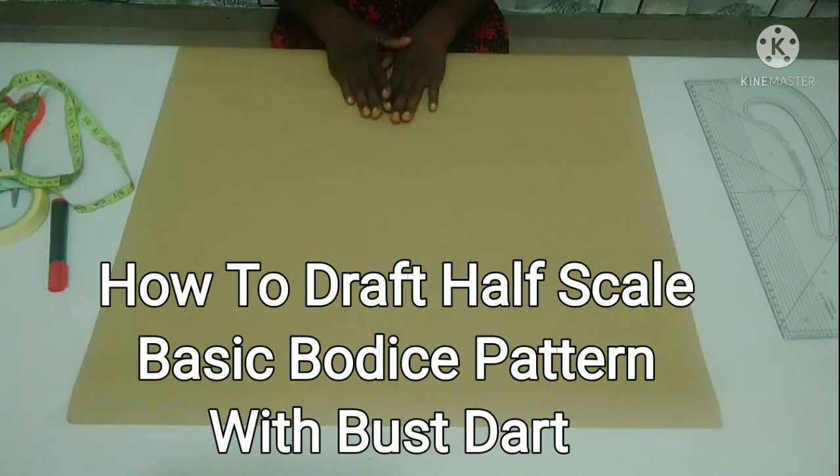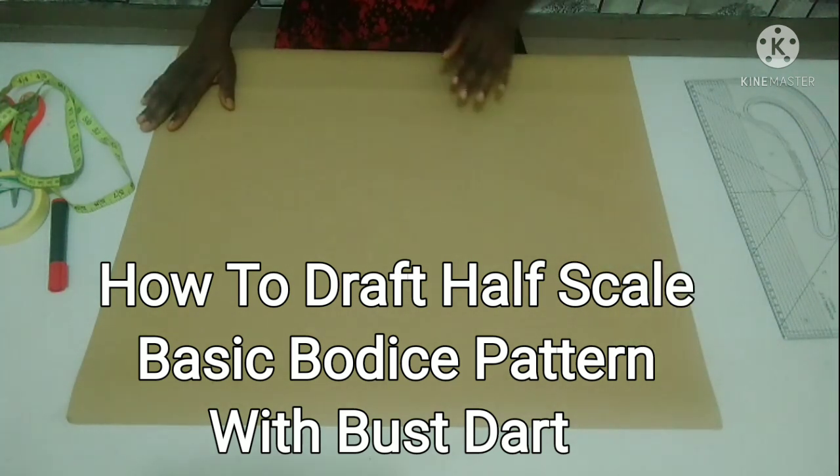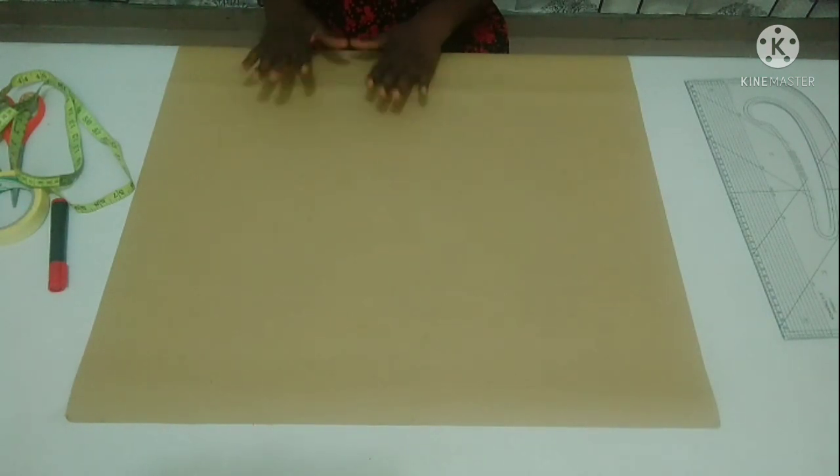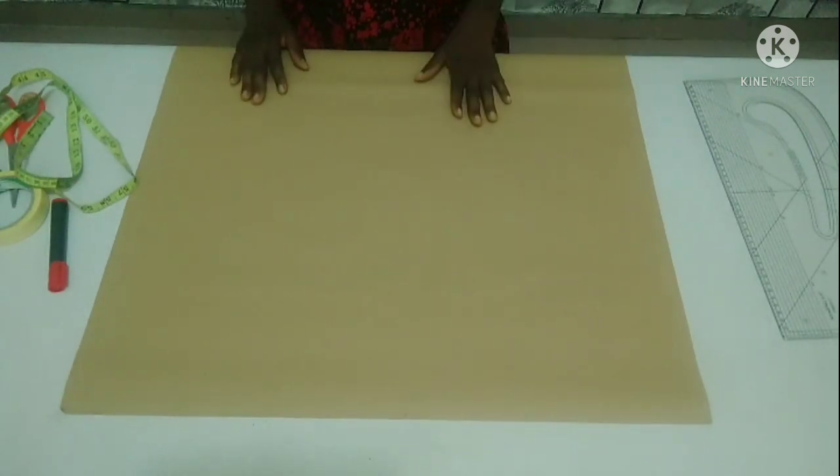In this tutorial today, I would like to teach you how to draft a half-scale basic bodice pattern with bust darts in a very simple way. This is the pattern paper I'm using for the tutorial today and these are my tools. So, let's begin.